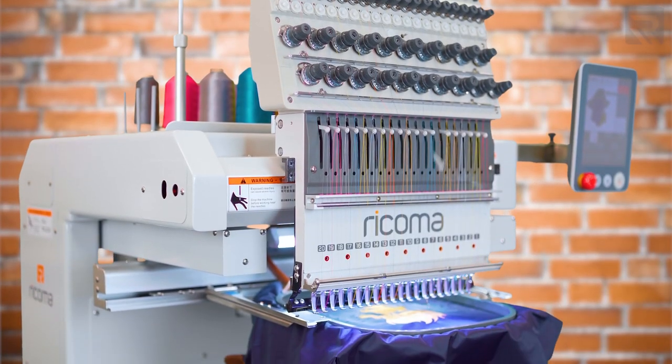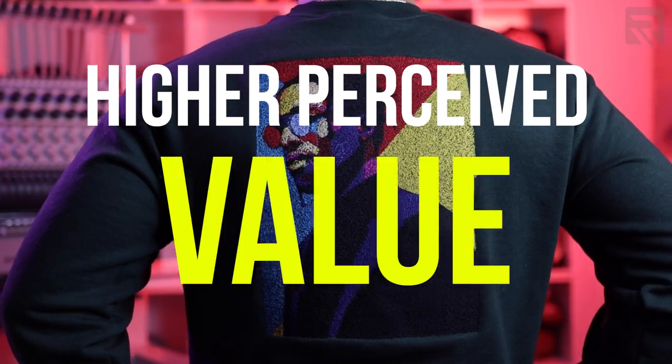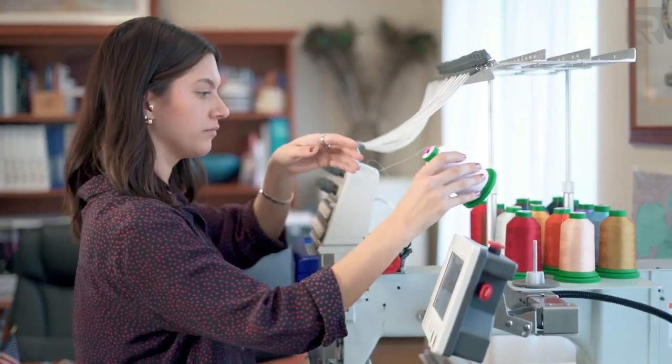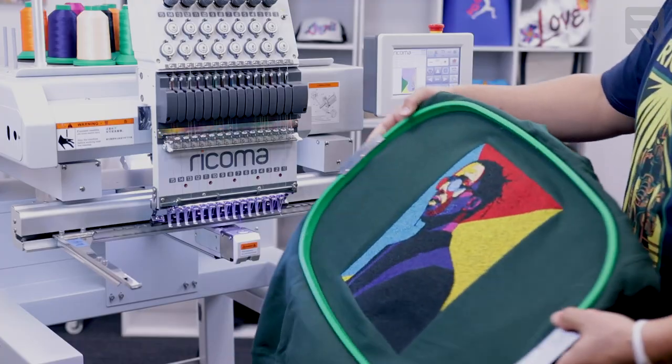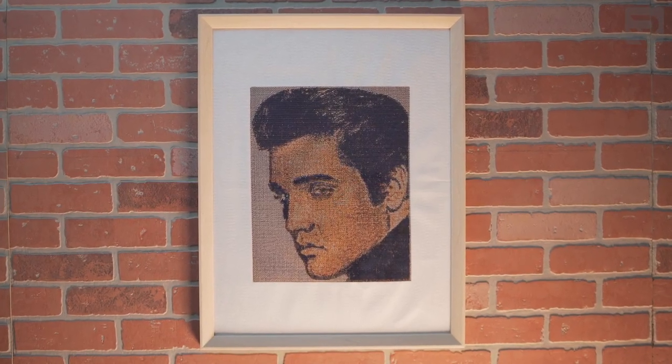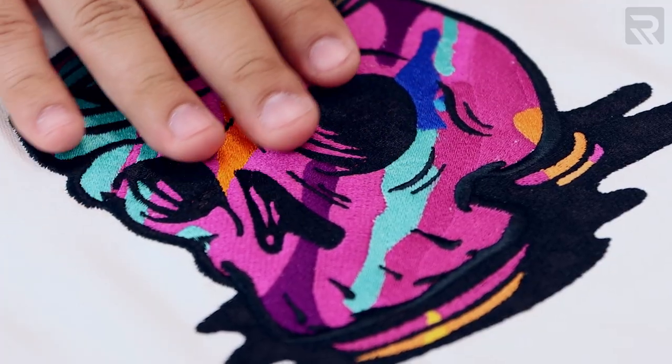Let's start with embroidery. Embroidery has a higher perceived value because you're dealing with threads and needles and actually stitching the design onto the garment. The design is going to last longer and look much more professional when done properly. Because of the elegance and the higher perceived value, people are willing to pay a premium for quality embroidery.